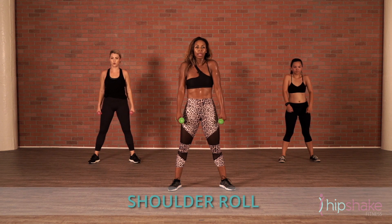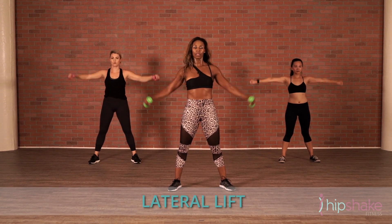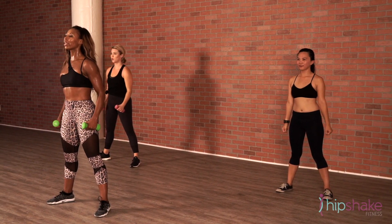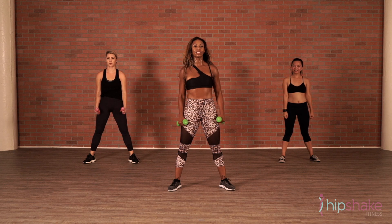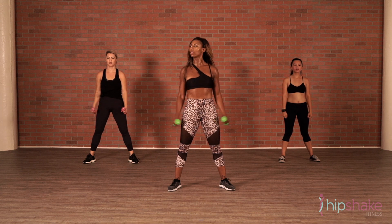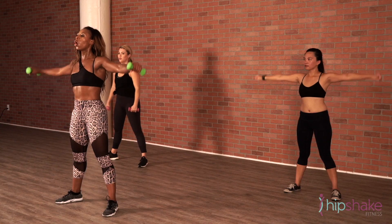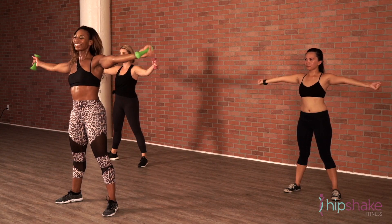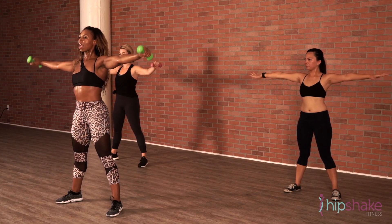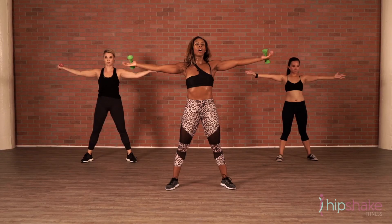Give me a shoulder roll. Lateral lift. The reason we're using light weight is because we have a lot of reps to do. Your hands are facing down. You're not going higher than your shoulders. Hold it up. Rotate. Good. Eight, seven, four, three. Hold it up.